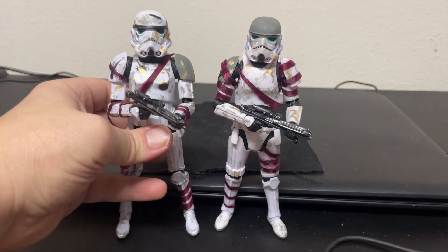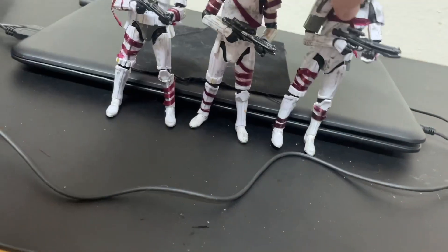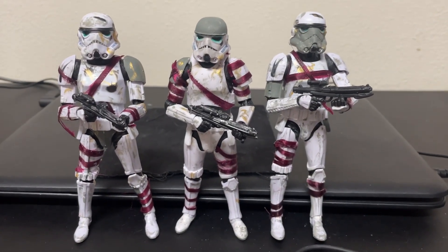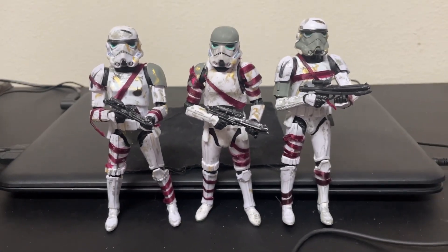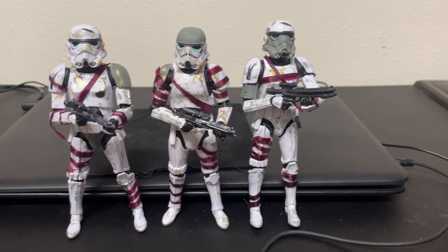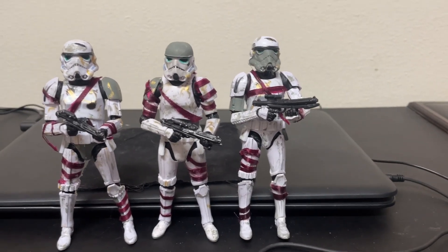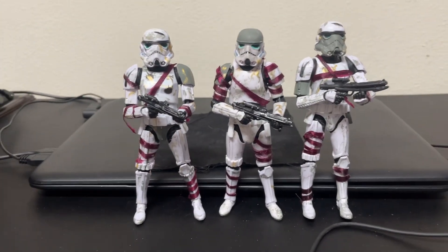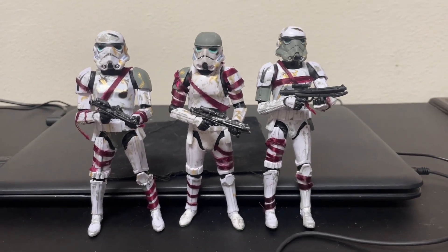There they are — BJ's custom Night Troopers! I'm sure we'll see these guys eventually from Hasbro at some point, but I wouldn't hold your breath, because it'll probably be a Walmart exclusive that'll sell out in two seconds, or an Amazon exclusive that'll sell out in two seconds, and then you'll only be able to buy it from scalpers who'll charge you sixty dollars for a trooper. Don't do that. Just wait — if you wait long enough, Hasbro will re-release everything, or you'll find it at a cool toy show where you can buy it from your bros for a good price.